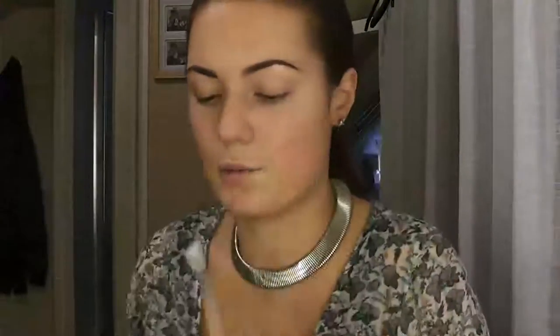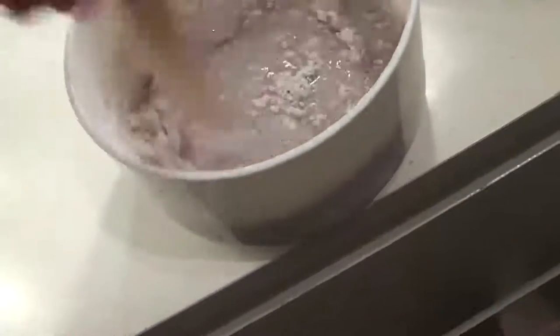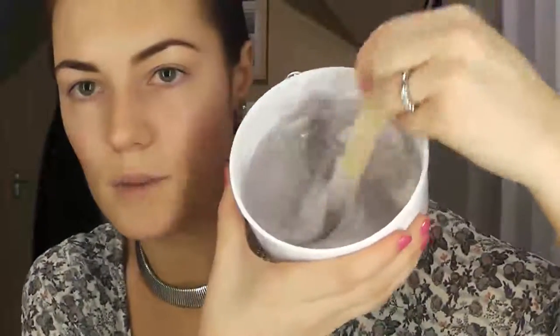I've just got a bowl and I've indicated how much water I think I'll need. I started off with a bit less water so if I need any more I'm going to add it. I'm just going to open the sachet at the top and pour the product into the water, then stir until the consistency turns into a paste-like consistency. It looks like purple porridge. Now the product is quite smooth — it's kind of like a thick paste, kind of like icing.